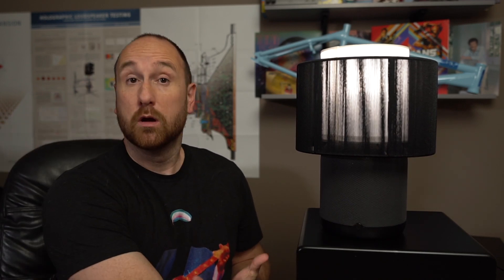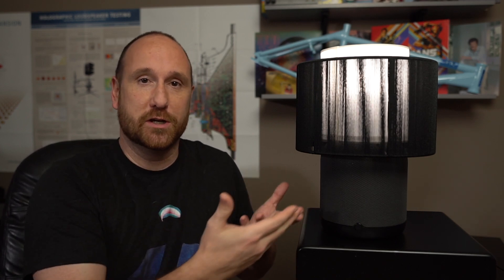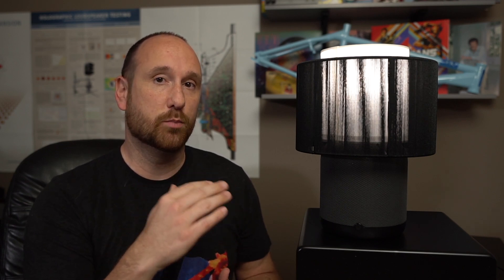How does it sound? Pretty good. You might ask, does it sound like a lamp? What's a lamp supposed to sound like? Is this the first iteration of what a lamp is supposed to sound like, and this kind of sets the bar? If it is, then I think the bar is set at a really good point.